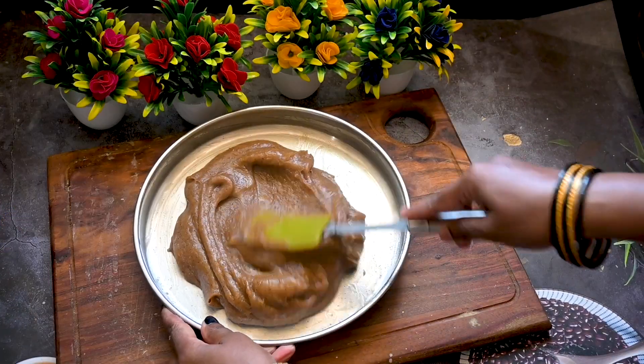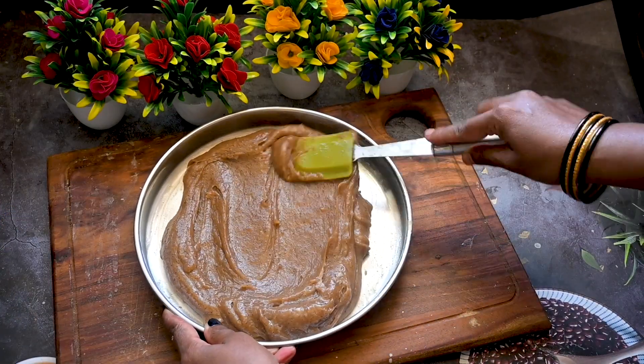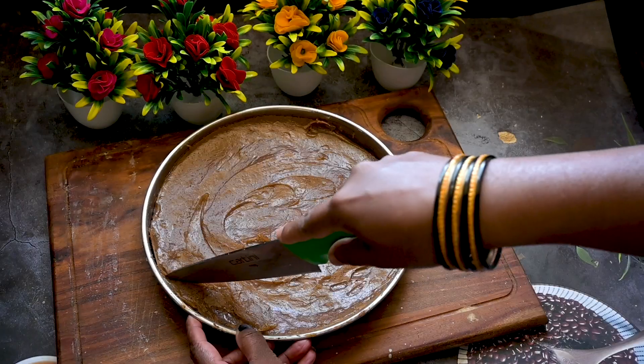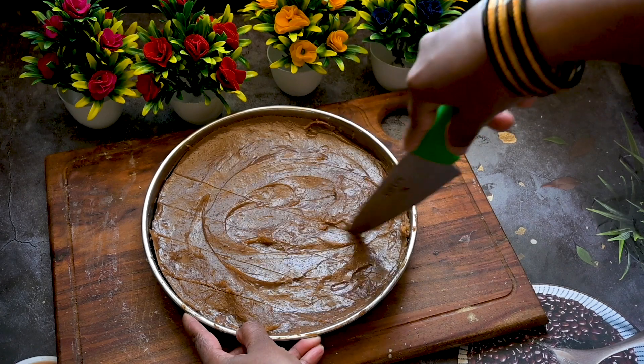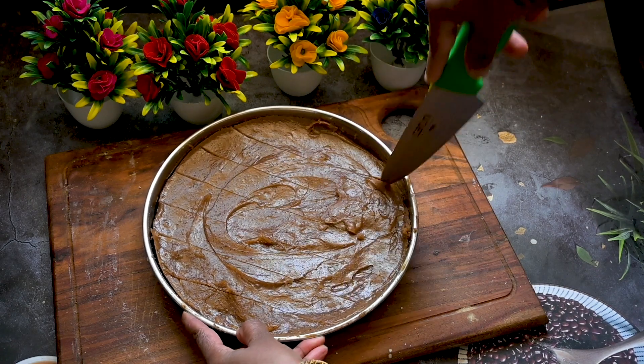Transfer the mixture into a ghee-greased plate. Spread it over and allow it to cool completely for about an hour. Cut them into a desired shape and size. Enjoy this super delicious yummy sweet.